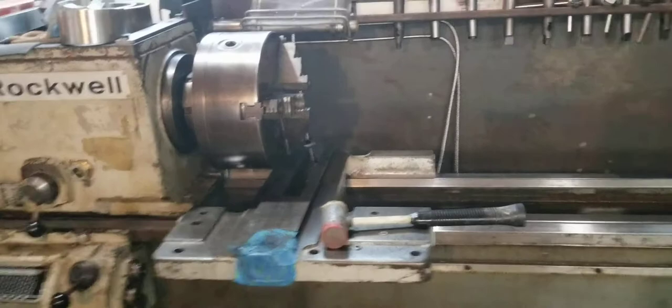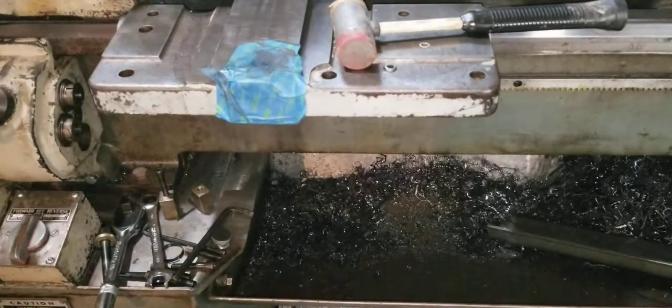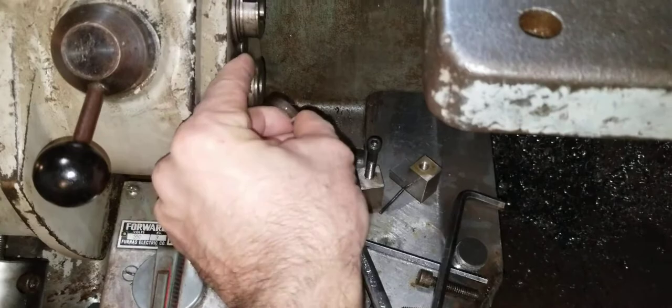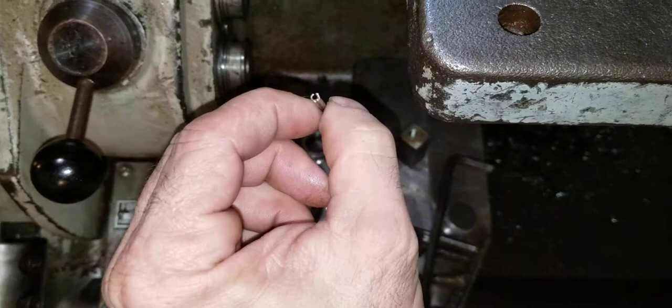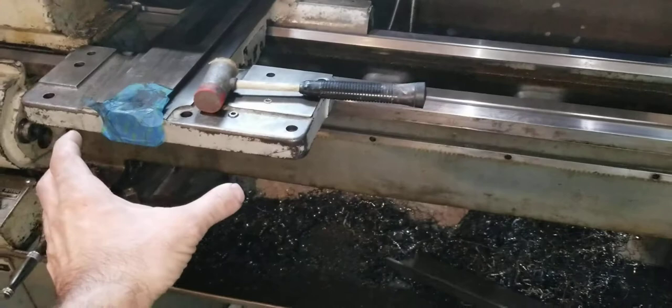I wanted to show the inner workings of the carriage — the apron. Getting it off isn't bad. All you have to do is take these keepers off of both of these. There are some pins that go in there — hollow roll pins, split roll pins — they're actually made to shear off. You pop them out, and you've got three bolts over here to take out.